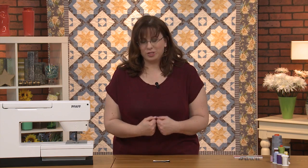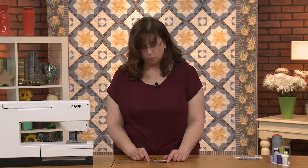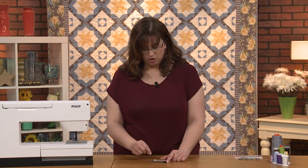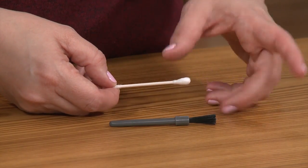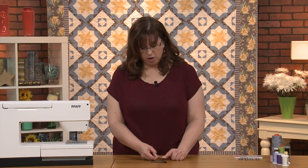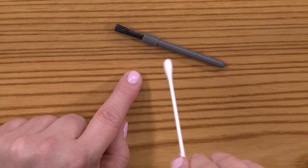I learned to quilt on my mother's 1950s cast iron Elna—it was a great machine, but it was so nice to move up to all the new features. It was a treasure to have that machine for my own. When we're talking about maintenance, you'll get little fuzzies in there. The machine usually comes with a brush you can use to get them off. Another trick is to put a tiny dab of machine oil on a Q-tip and run it around in the bobbin case to get those fluffies out.